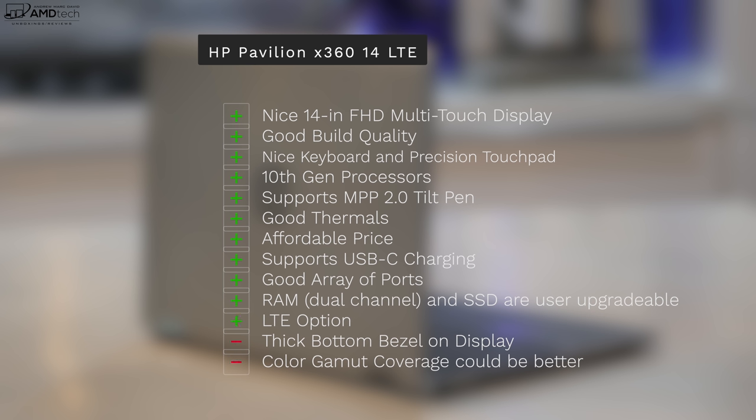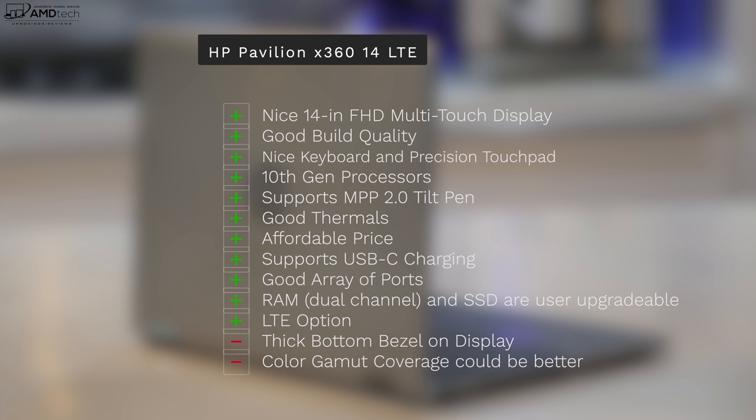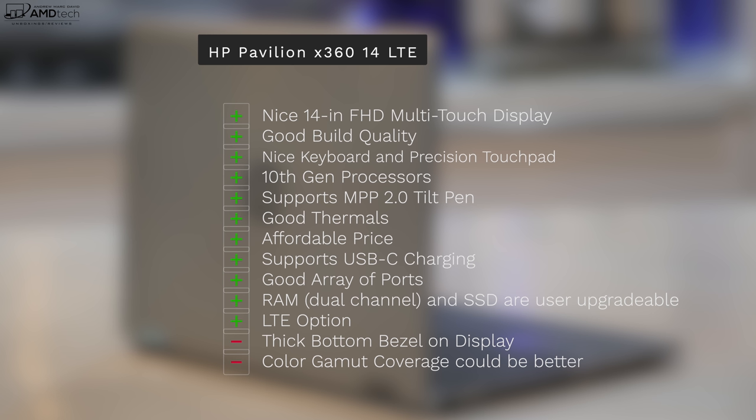Can I recommend the HP Pavilion X360 with LTE for 2020? Absolutely yes. I like the nice 14-inch full HD multi-touch display, good build quality, nice keyboard and precision touchpad, 10th generation processors, and MPP 2.0 tilt pen support. It also has good thermals, an affordable price, USB charging, a nice array of ports, and dual-channel RAM. There's also room for an extra RAM stick, and the SSD is user-upgradeable — and of course, it has that optional LTE.